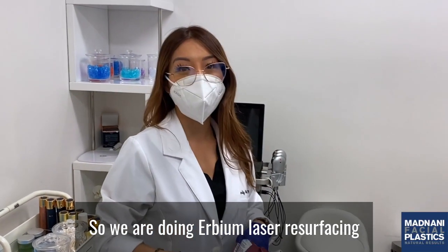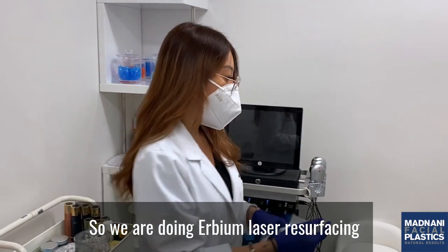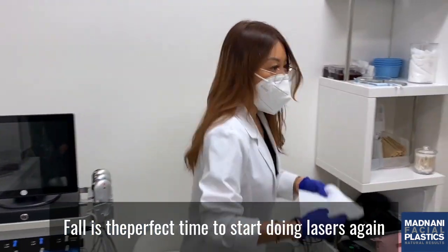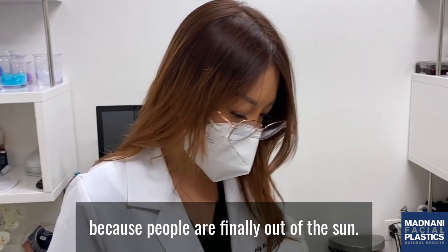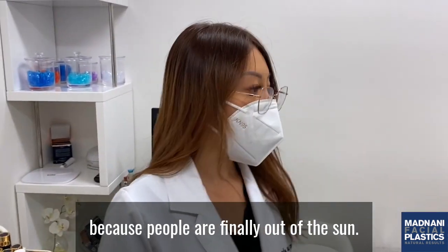We are doing Erbium laser resurfacing on Alisha. Fall is the perfect time to start doing these lasers again because people are finally out of the sun.